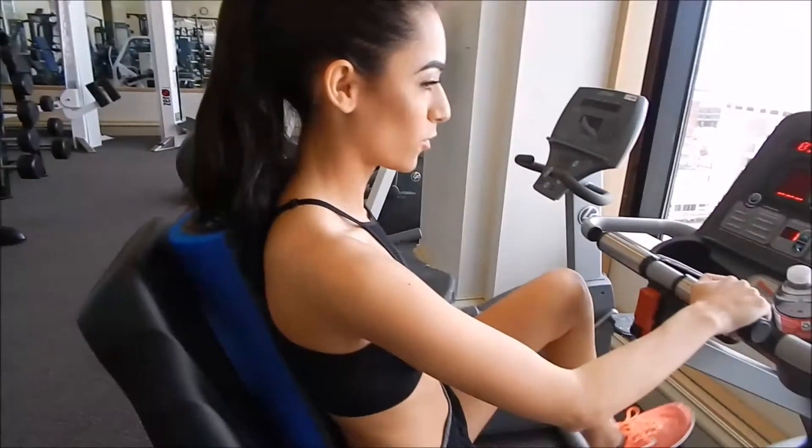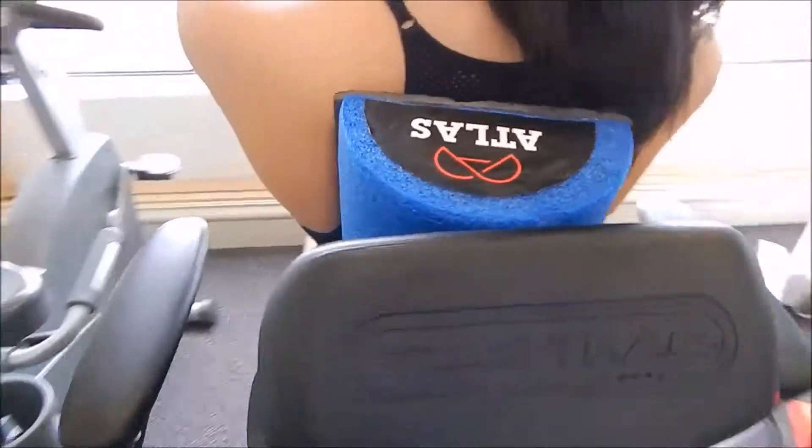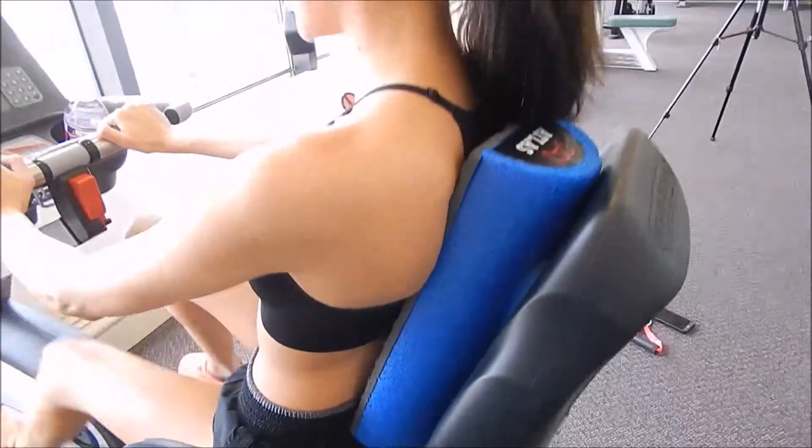I just changed it to a more vertical position and this is just going to help support my back all the way instead of just one section. It's a lot more comfortable too.